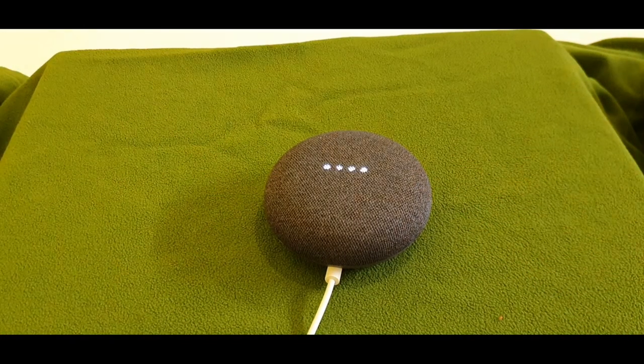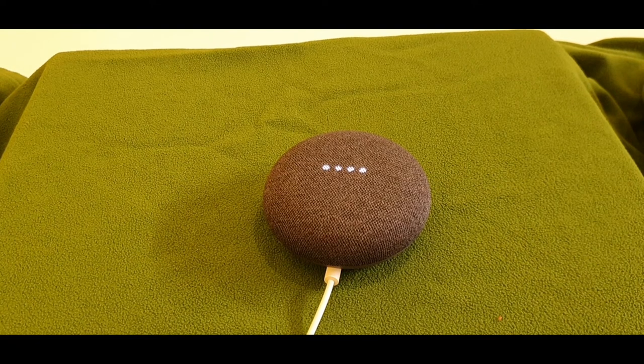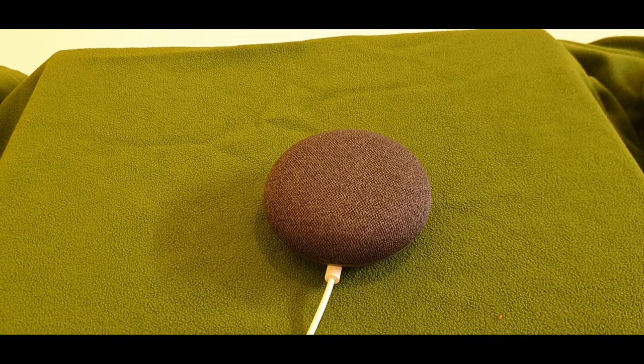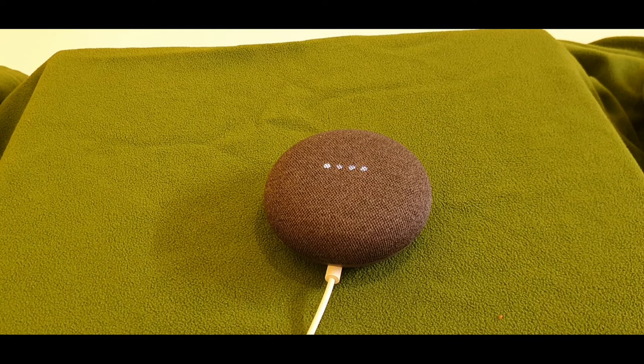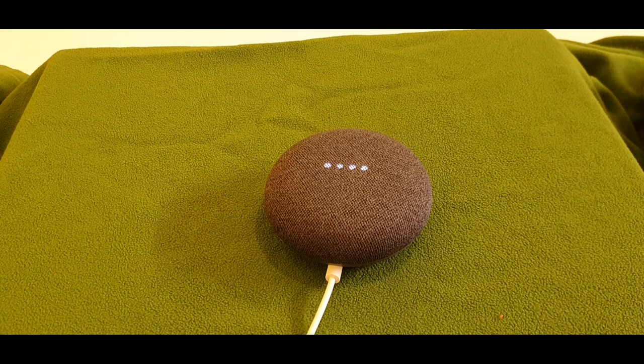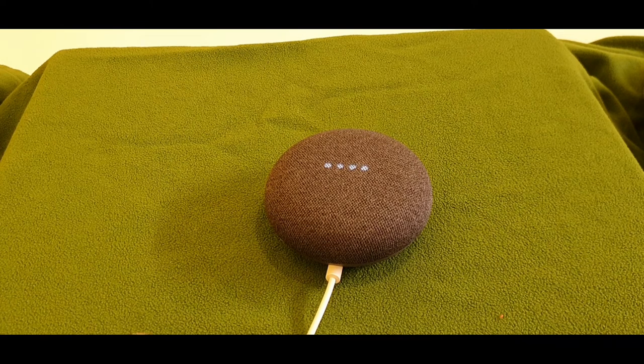As you can see while it's doing a command I can turn the volume up and down. 'Okay Google, could you turn off my TV?' — 'Sure, turning off Samsung Q60 Series 55.' I can't show you but the TV is definitely turned off. I don't have a smart bulb yet but I do have a smart plug. 'Okay Google, could you turn off smart plug?'